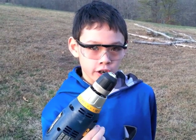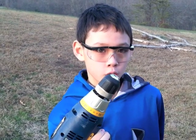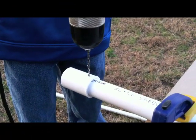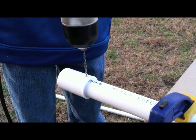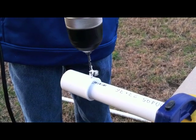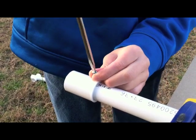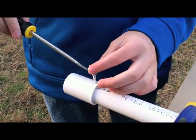Now we are going to drill holes in our PVC pipe. But be careful — drills are powerful. Only use them under adult supervision. Select a drill bit that is slightly smaller than your screw. Hold your drill perpendicular to the pipe, then start drilling. Now that we have our hole, we can screw it in. Be sure to get a flat head if it's a flat head screw, or a Phillips head if it's a Phillips head screw.